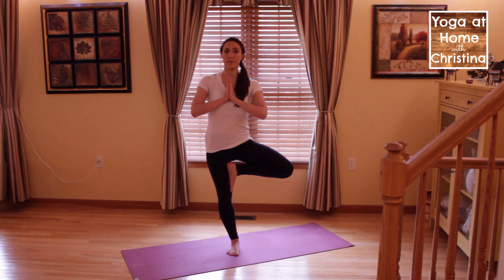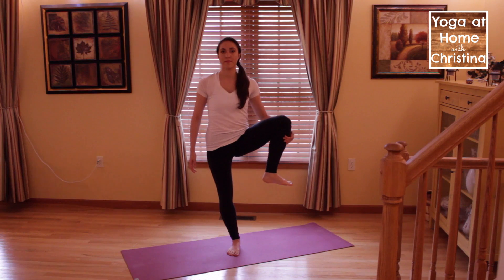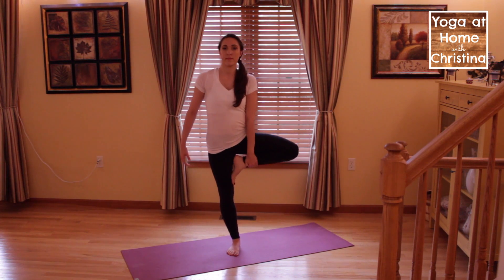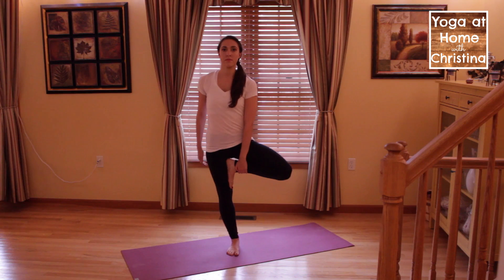Especially your ankle and your calf. Begin from Tadasana and shift your weight onto one leg, plugging your knee into your chest. Turn that leg out from your hip and bring your foot to the inner thigh of your standing leg. If your foot does not reach your inner thigh, place it on the ankle or shin, and please avoid placing your foot on your knee.